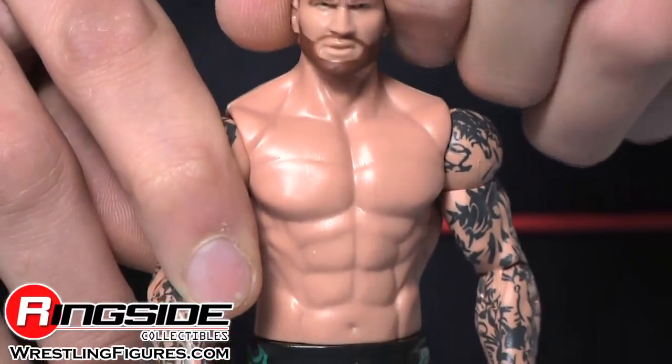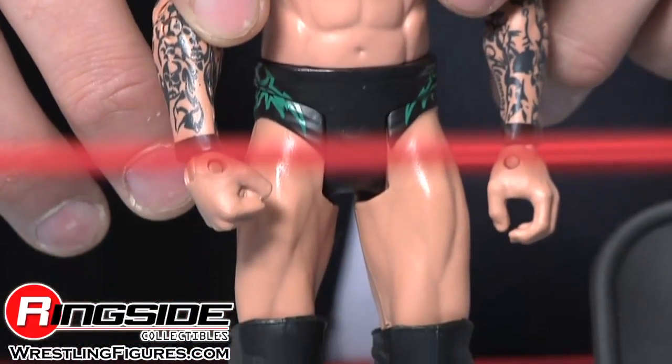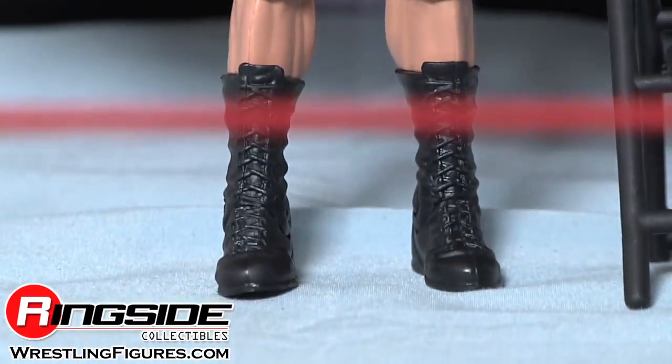Orton has the scruffy beard just like real life and his arm tattoos. His tights are black and have the green Orton design in the back. He also comes with a chair for relaxation.